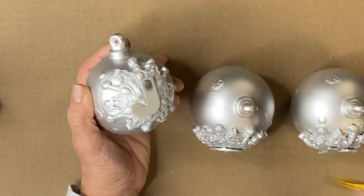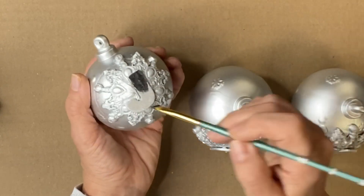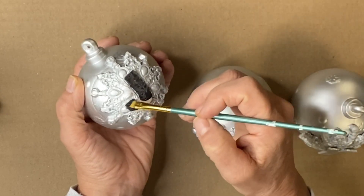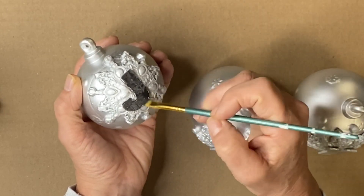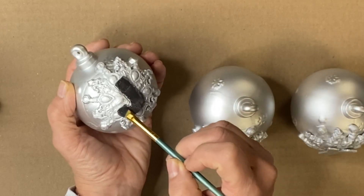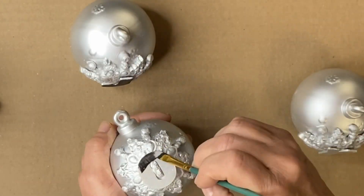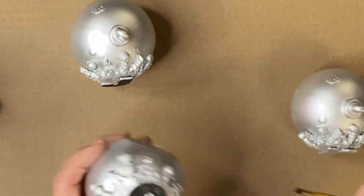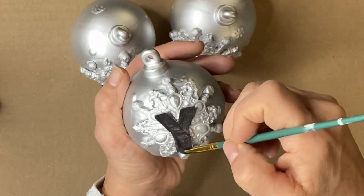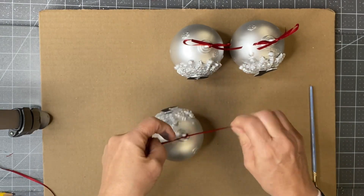I'm going to take some black by Wise Owl and paint each letter in black using a brush. I'm using a small art brush and just gently doing this. I thought about painting them first and then applying them, but it would have just been too messy - I would have had to repaint them anyway.